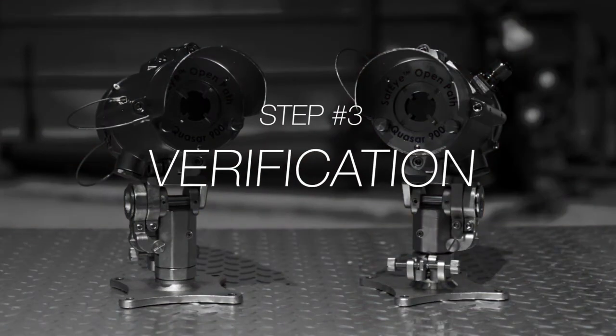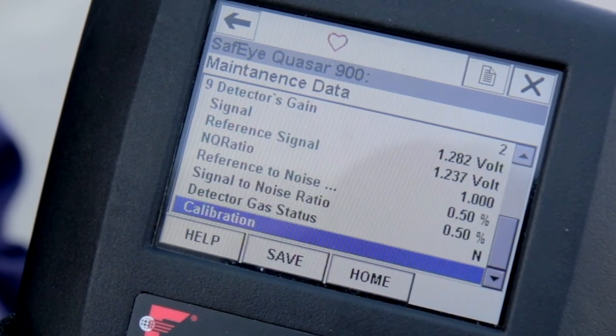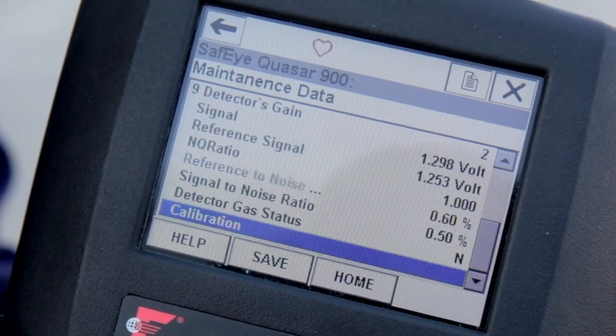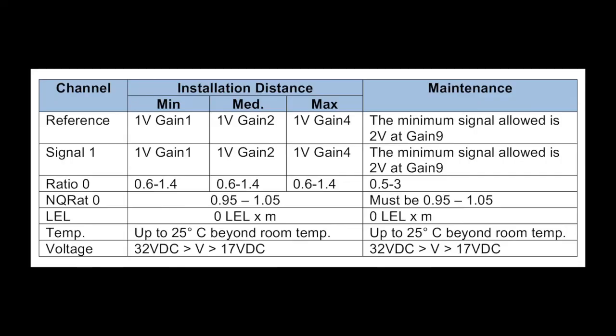Now let's move to the verification stage. On the HART maintenance screen, you should verify that the signals are within the specific range per the signal values table listed in the manual. We recommend recording these values to compare at your next periodic maintenance check.